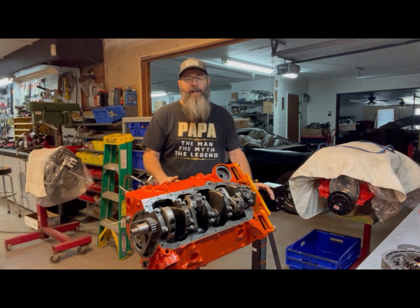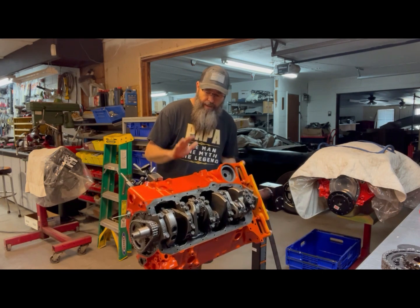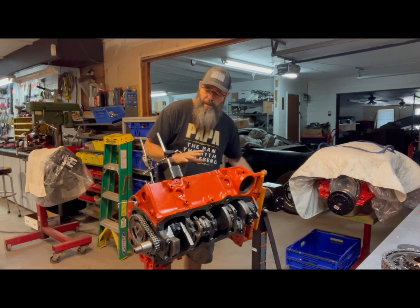This is 30 over. It does have a set of Speed Pro hypereutectic pistons in it. All this assembly was done several months ago.